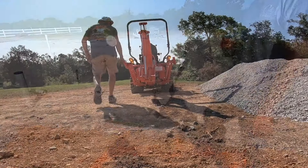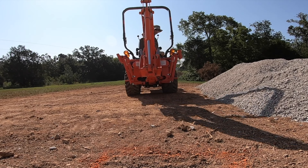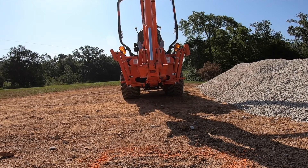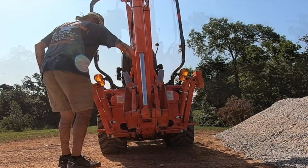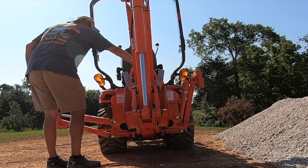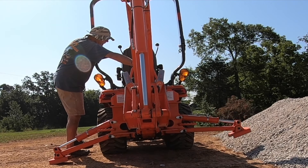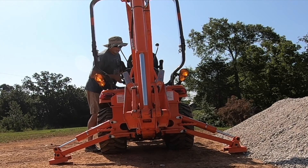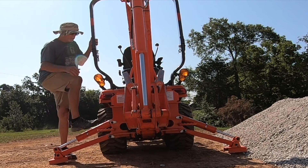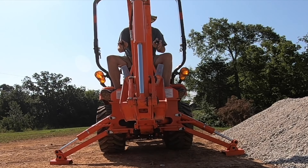How deep? Same depth. You might say, well, why did you haul the tractor back and forth? Why not just leave it on the job site? I've just never been one that leaves my equipment on the job site very often. I just like to take it home, put it back in the garage, bring it back the next day.